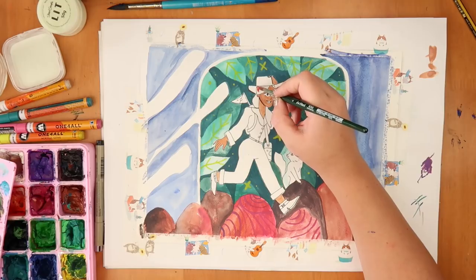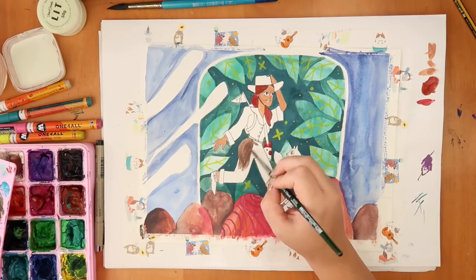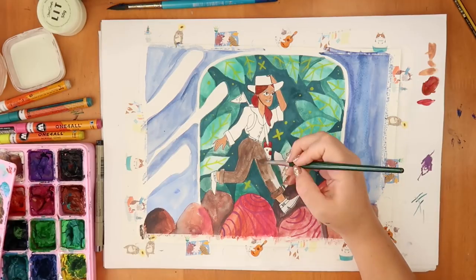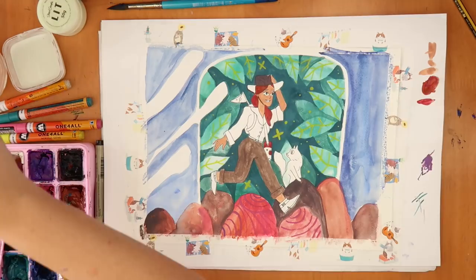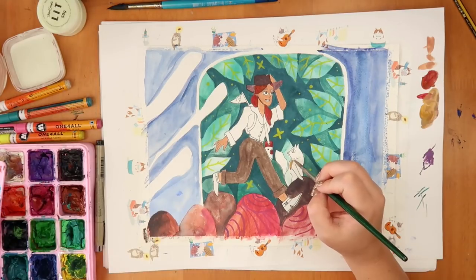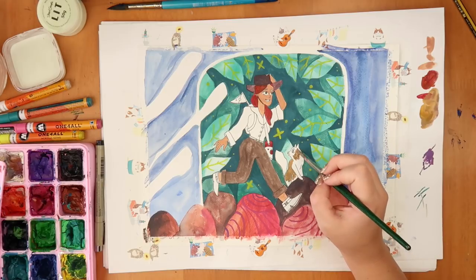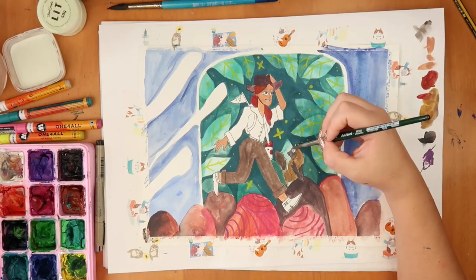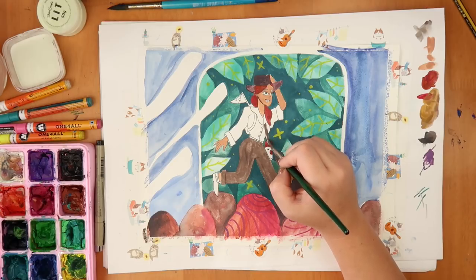I used a lot of Molotow paint pens in this piece and I think they worked really nicely — they made things just pop a bit more. I used gouache but treated it more like watercolors, using a lot of water so they're less opaque than normal. The paper I used isn't as nice as really good watercolor paper, so I wish I'd had better paper, but it does the job.